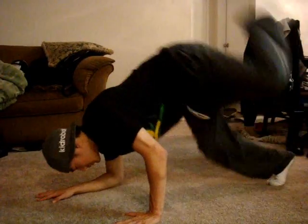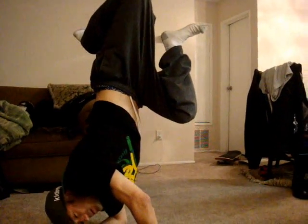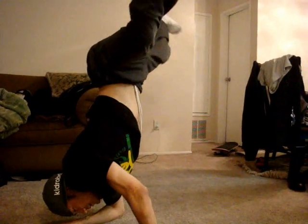At first you're gonna wobble, and that's okay because you just gotta find that sweet spot in your body where you find that balance. It comes with time, so it's okay to do that. But this is where you want to get to — being able to hold these freezes and maybe do a little bit different variations with your legs.